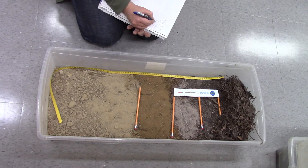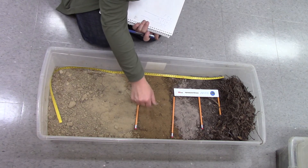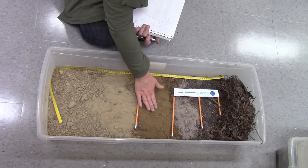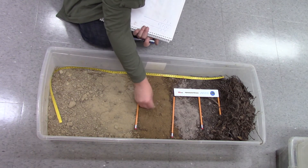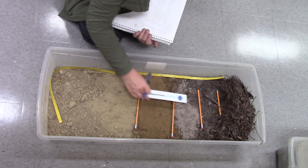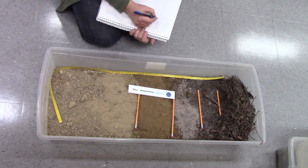This is definitely my BF layer. Remember, the A layer has a lot of pedogenic processes and often a lot of organic material mixing in with it. The B layer has fewer pedogenic processes — this looks more like sand, but it has been chemically altered; the iron is oxidized, and that's what the F stands for. I've got an extra 15 centimeters, so 21 plus 15 is 36 centimeters — that's my BF.